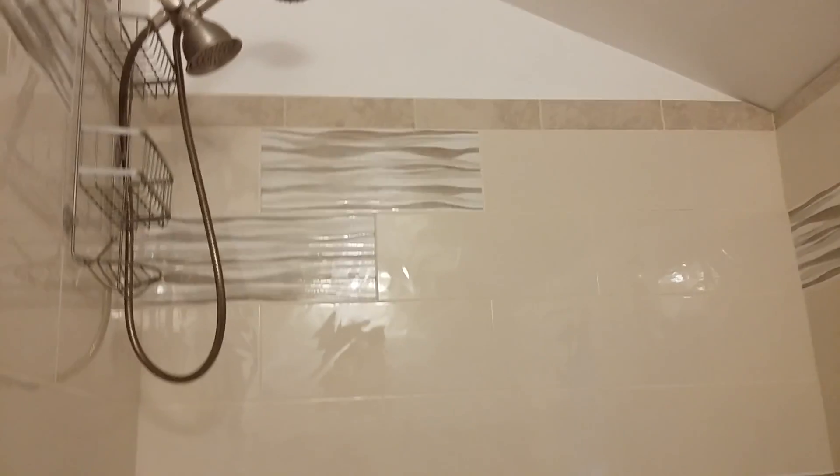Merry Christmas, have a good year, and I'm going back to my bathroom remodel. Take care. That's the tub and everything I put in — looking pretty good, just got to get this done.